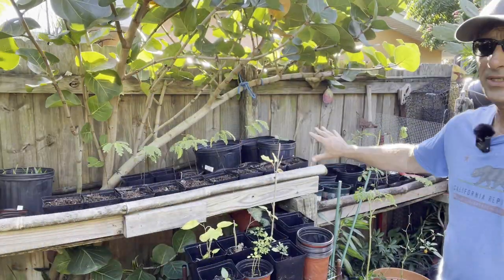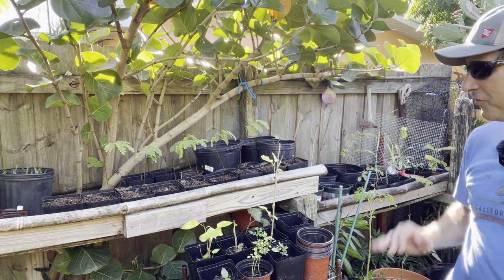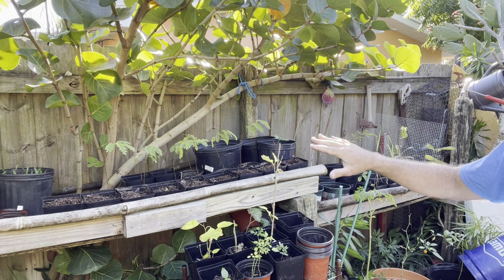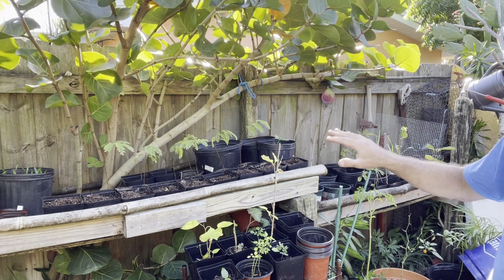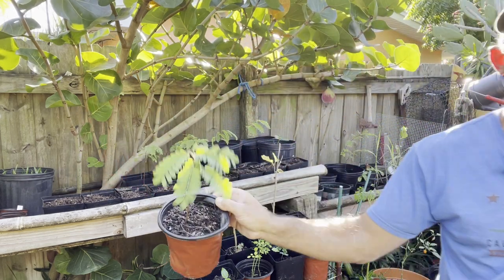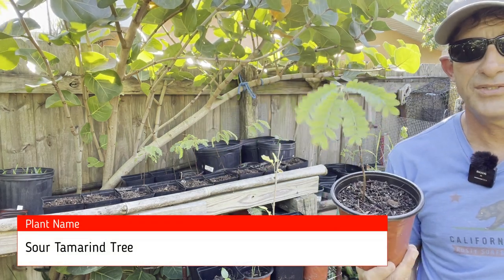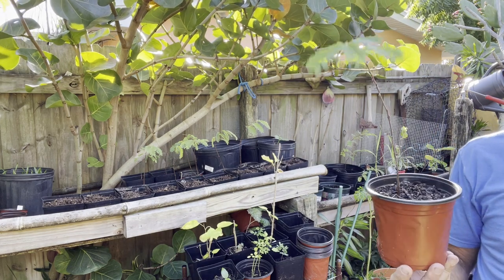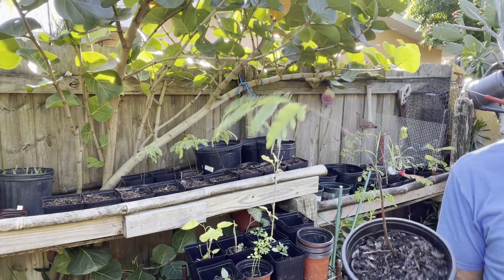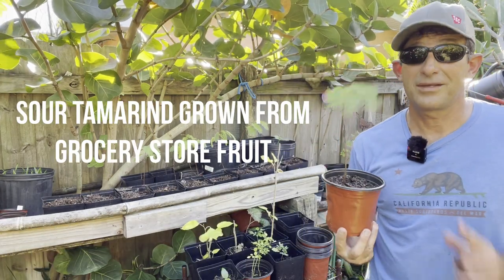This is a little grow table I set up — I use it all the time and this is where I've got the tamarind growing. I currently have a control set here growing in pots. I grew these from seed by soaking the seed for several days in water, cracking the shell off, planting them all together in a pot, and then separating them once they grew. These are sour tamarind — I like the sour.